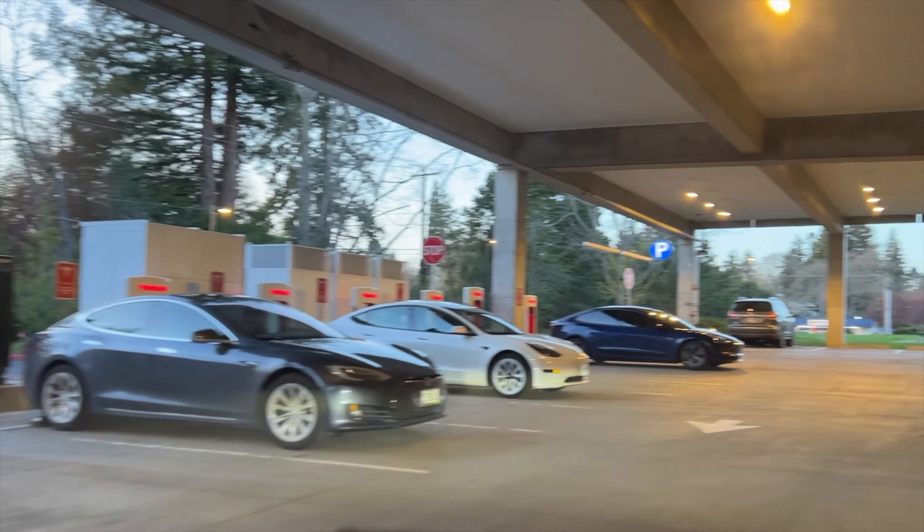Charging your Tesla at a supercharging station is just like at home. The only difference is you'll be charged directly to your credit card on file, so make sure you have that info in there prior to going to a supercharging station. You can locate that under your app — Account, Charging, Manage Payment — and you should be able to add your credit card info there.